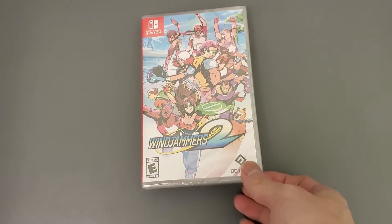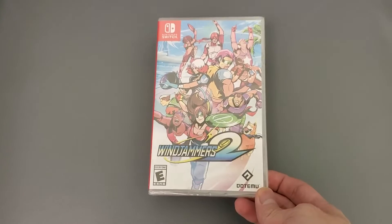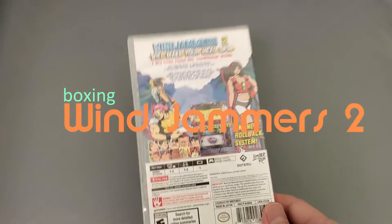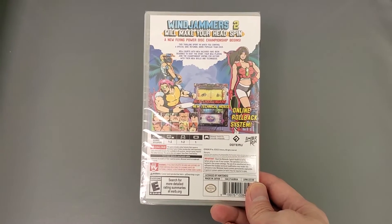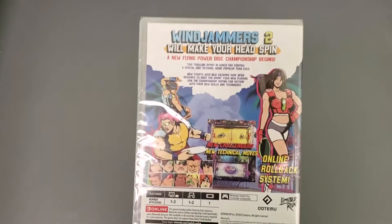Alright guys, check this out — this is Wing Jammers 2. I got this from Limited Run Games. Here's the front, side panel, and back. Think of it like a really good Pong, basically — pretty much what it is.